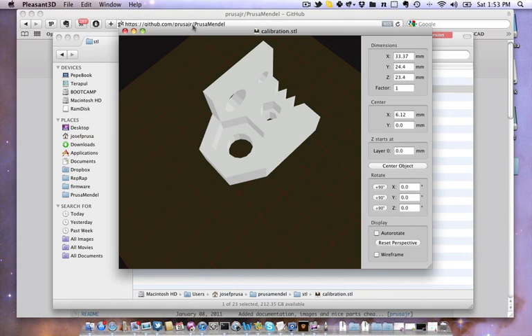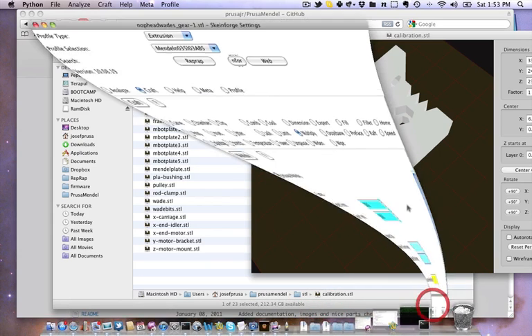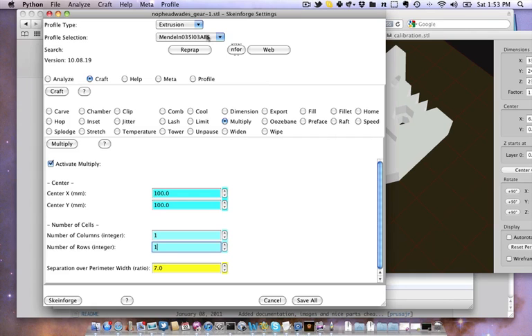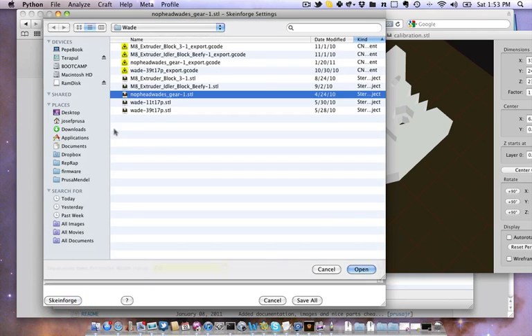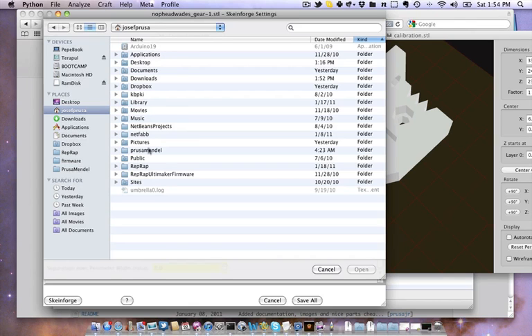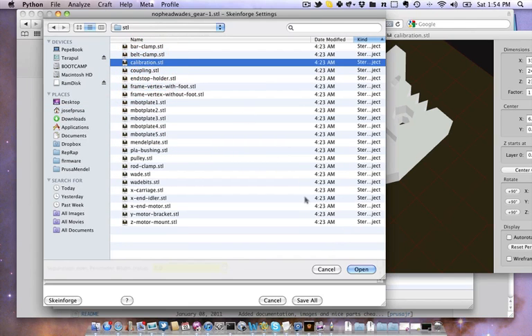Now we will Skeinforge it and print it. Here we go. Don't forget to choose the right profile. Open calibration.stl.